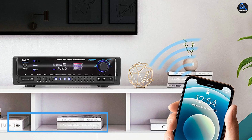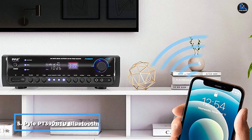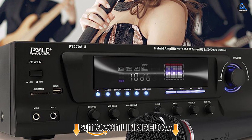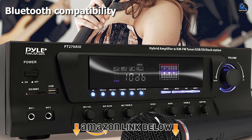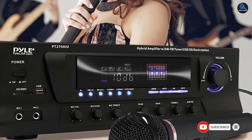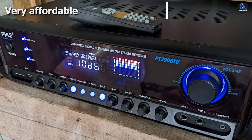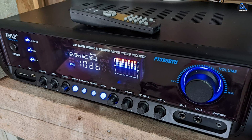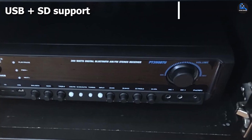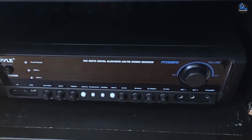The number five position is held by the Pyle PT-390BTU Bluetooth Amplifier System. If cost is your biggest driver and you can deal without high-end output or sophisticated design, the Pyle PT-390BTU might be a solid pick. While many receivers opt for a minimal boxy design, this Pyle model looks more akin to a supersized standalone car stereo, complete with a bright glowing screen. It's a versatile device with Bluetooth wireless connectivity for your smartphone or tablet, along with support for SD cards and USB sticks. The PT-390BTU could do well as an entry-level pick.